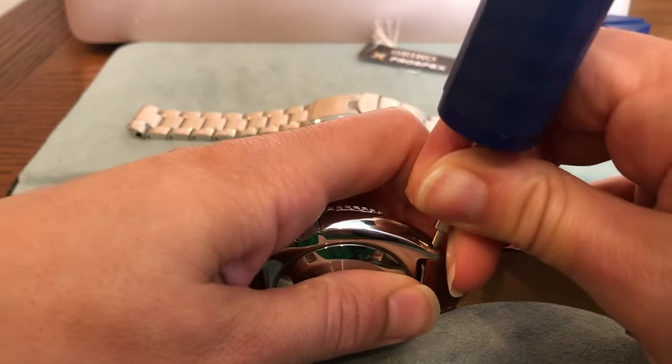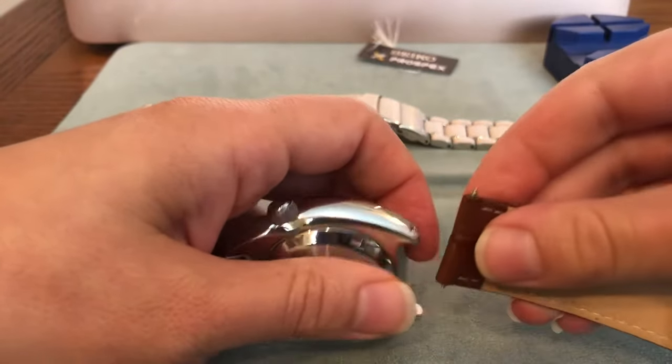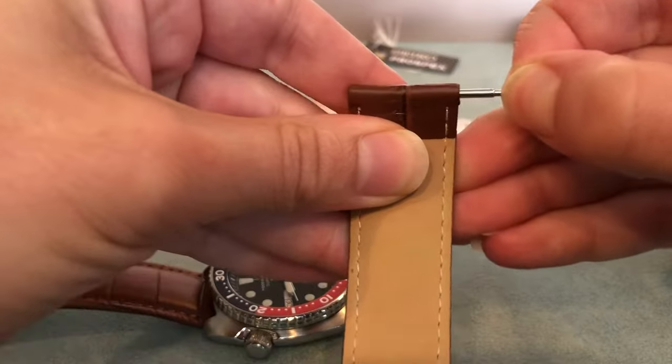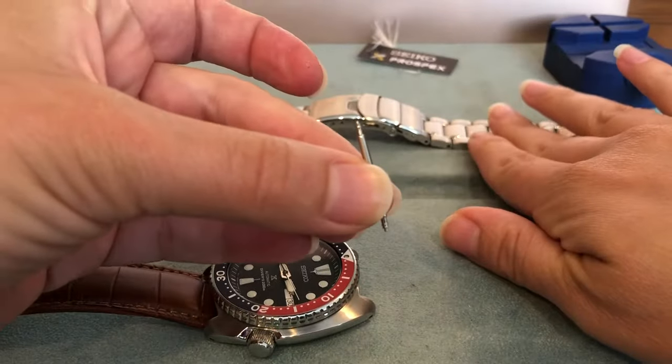It's a spring-loaded screw and you just simply pull out just like that, and there you have it. Then you go ahead and take out the spring just as so, to get ready to put on the new band.